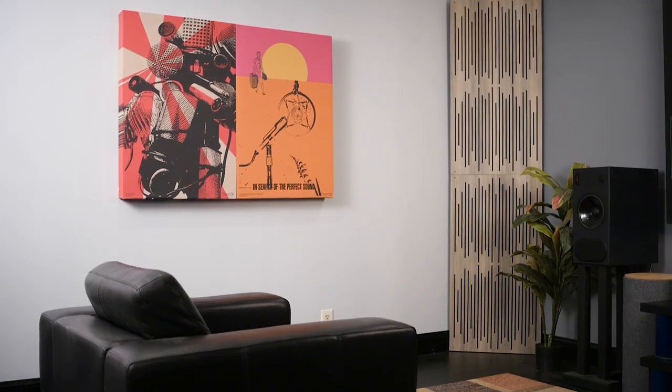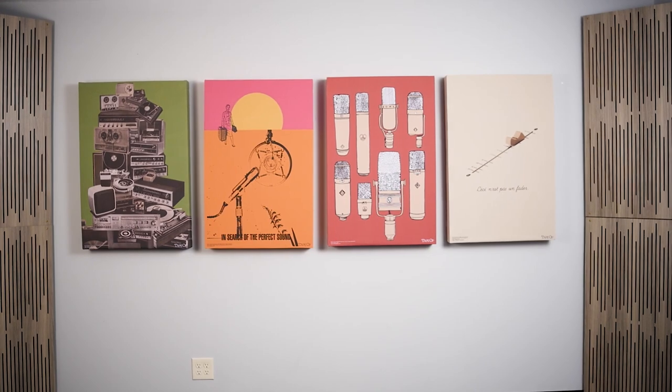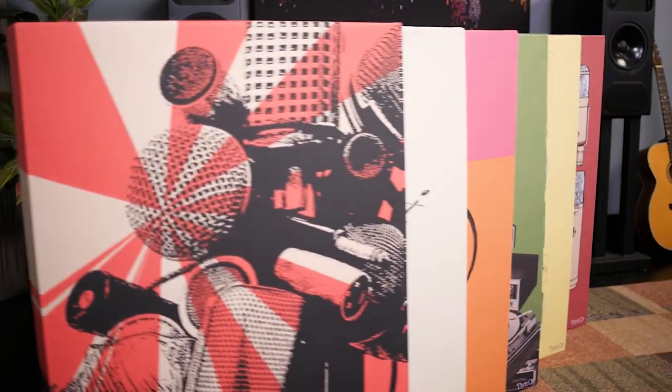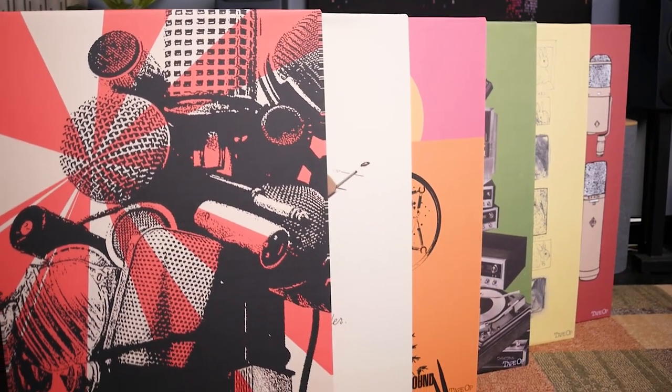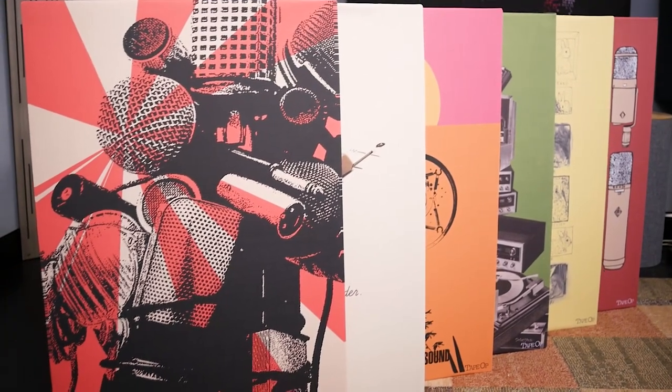These exclusive panels are great for treating first reflections, or arrange them on your back wall to form a gallery. Don't miss this chance to treat your space with a striking piece of Tape Op's legacy and GIK Acoustics innovation in this exciting partnership.